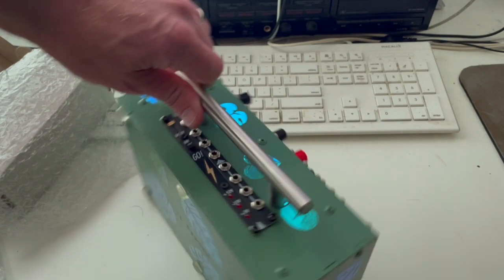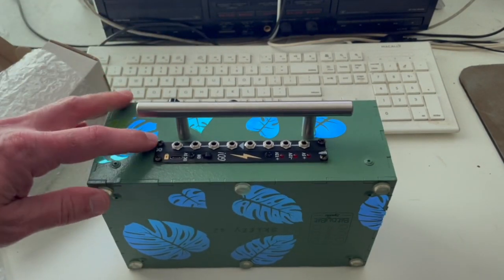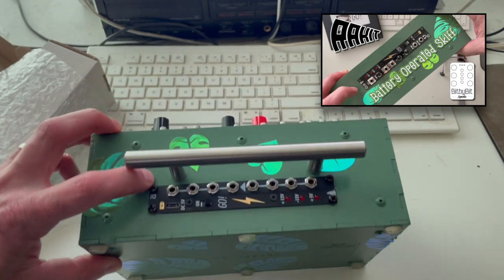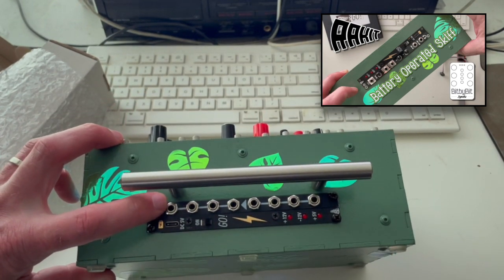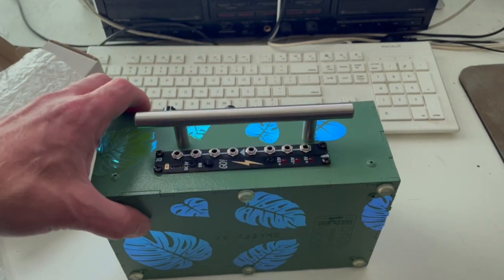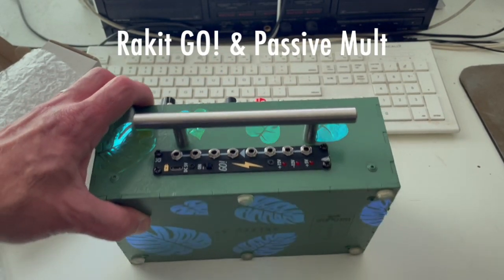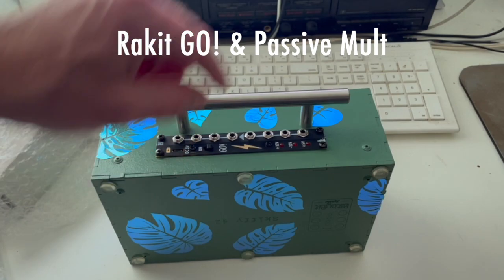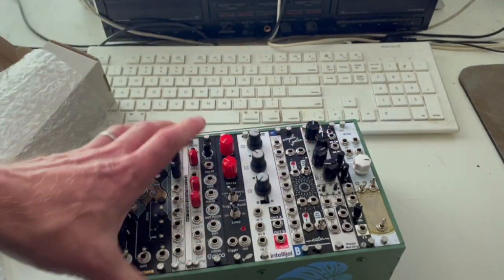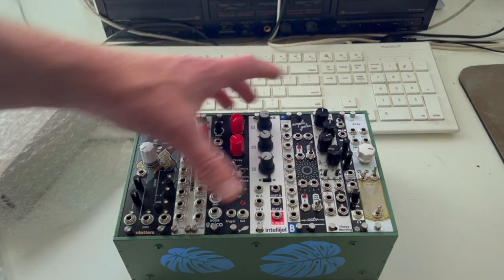One thing I want to show you while I've got this out: if you watched the last video, I originally put the output module right here — the Headout from Synthrotech. Then I decided I didn't really like it there, so I took it out and put a passive mult there instead. This of course is the power supply here, and then I put the output module up top so I could have a little better access to it.